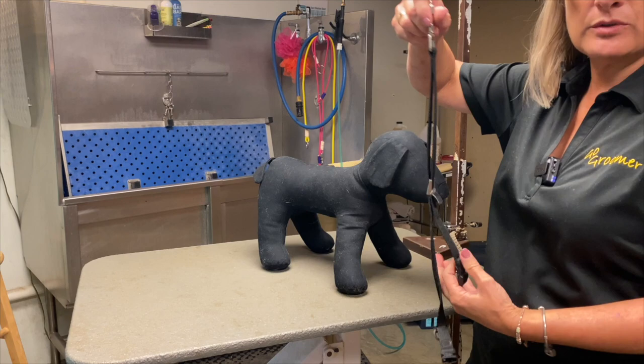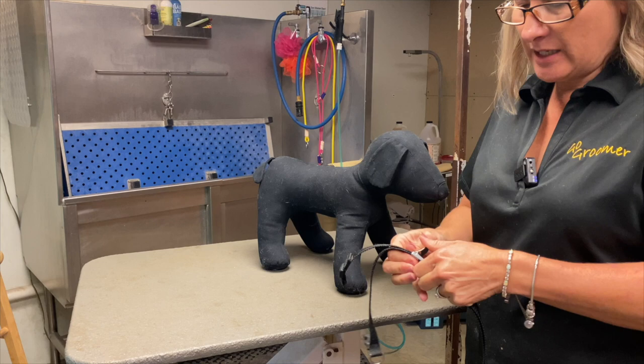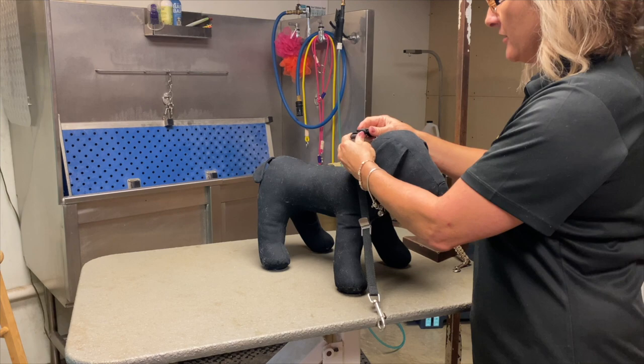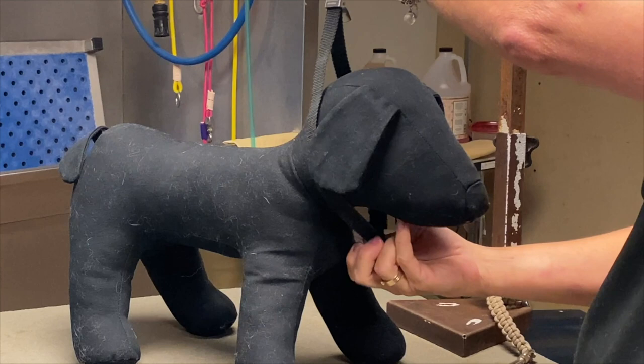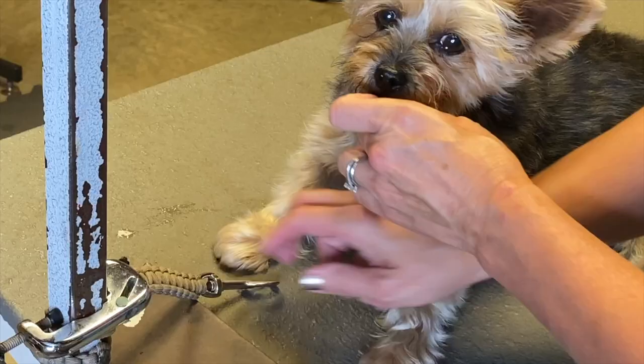The Groomer's Helper grooming loop is essential. Of all different types of grooming loops, this is what I want you to have. It works almost like a dog collar — it has a release so you can adjust it. You're going to put it around your dog like a collar. Snap it on, then turn it so the little o-ring is under the chin. Adjust it so that it's snug, not tight.